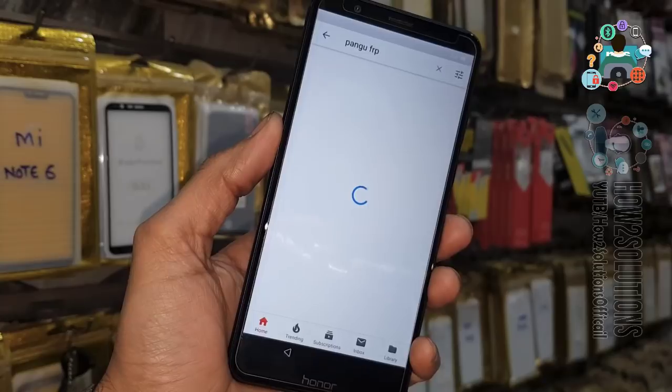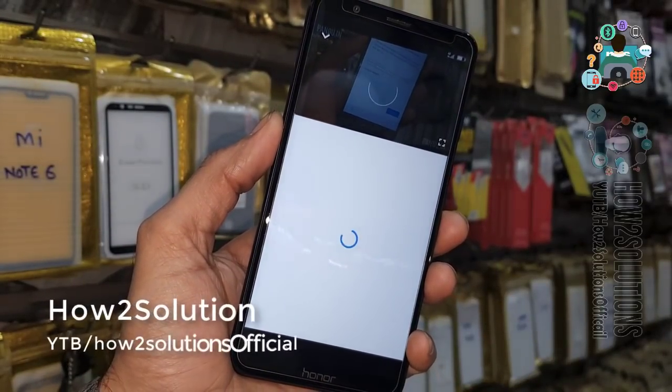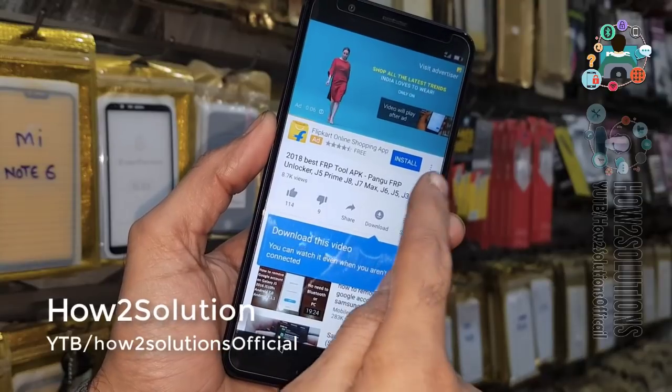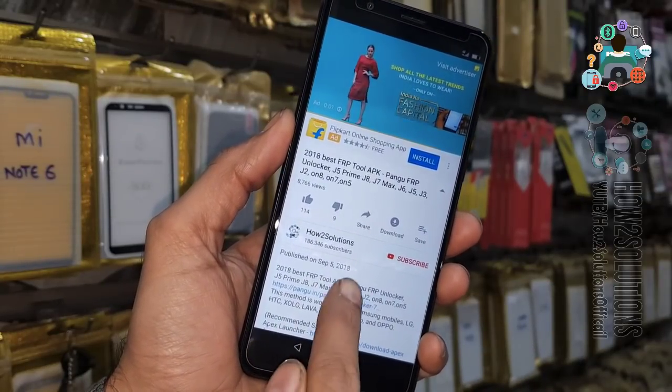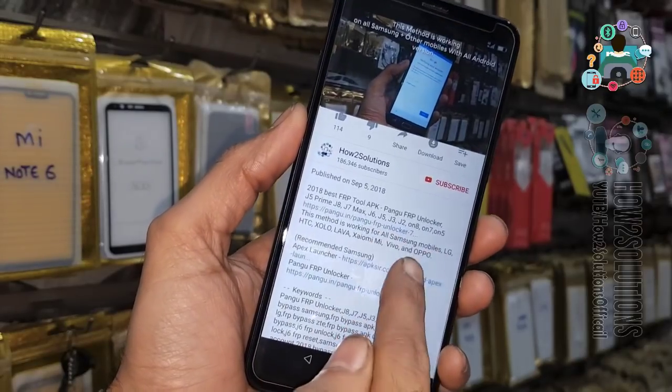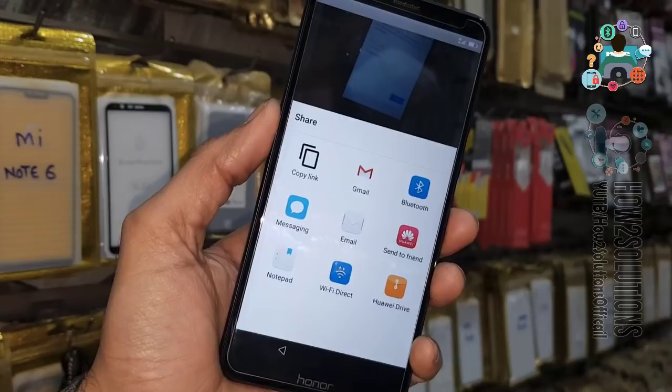Search 'Fungo FRP' here — you can get any website link. Open the description and click on any link. You can see that this link is not working, so I have another solution: share this video and select Gmail.